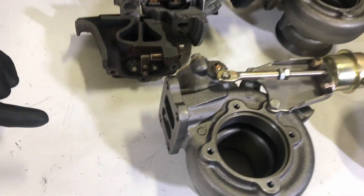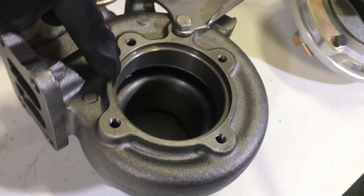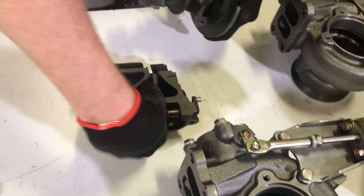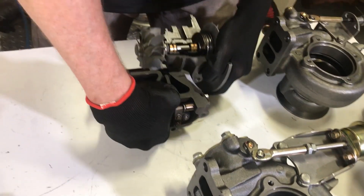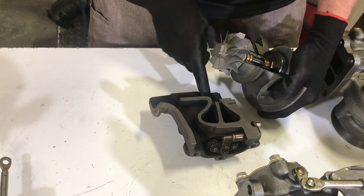Essentially the exhaust enters through into the turbine housing through the exhaust manifold, goes around the scroll, and exits the scroll through the slot. Here we have a cutaway of the exhaust housing and a cutaway of a turbocharger.